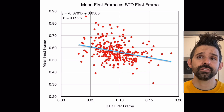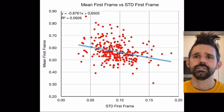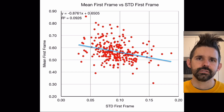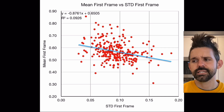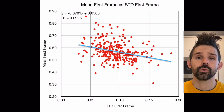Looking at the mean of the first frame versus the standard deviation, it shows a slight trend — the lower the mean, the higher the standard deviation. But it's not a strong trend. The only thing this might suggest is that with a higher extraction shot, it's easier to see tiger striping because there's just more variability. I did this study two years ago, and it would be interesting to look at this data again for more recent shots.